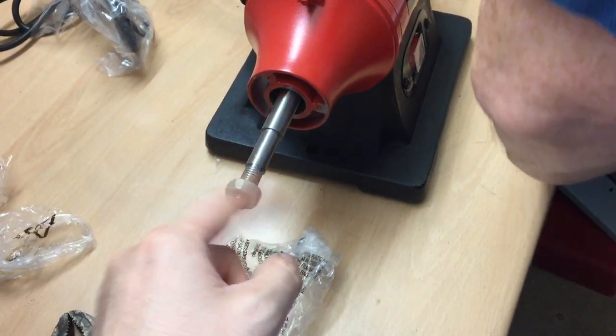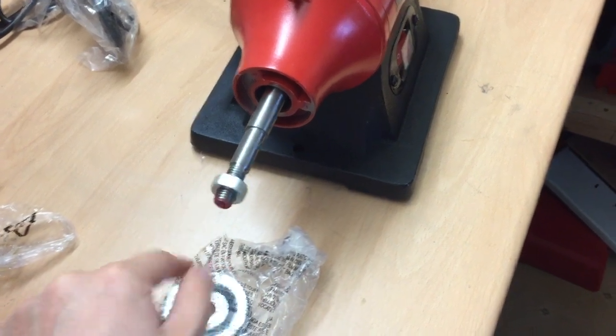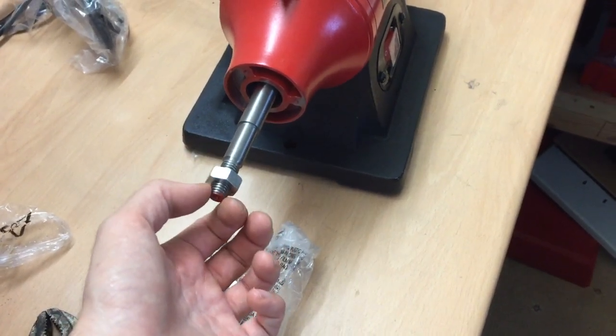If it's a left-hand thread, just don't — when you take this off — thread it the wrong way. So to the floor to undo, to the ceiling to do up, if it's a left-hand thread.